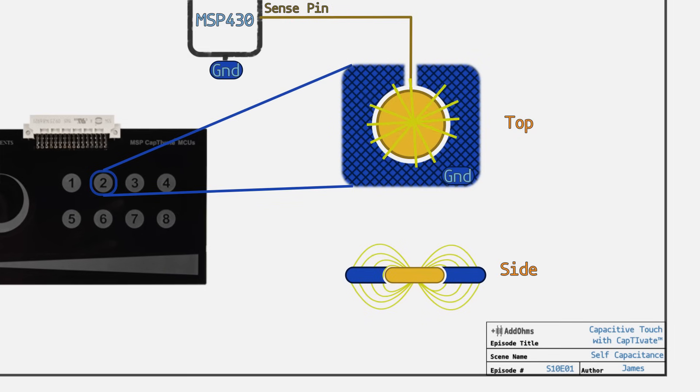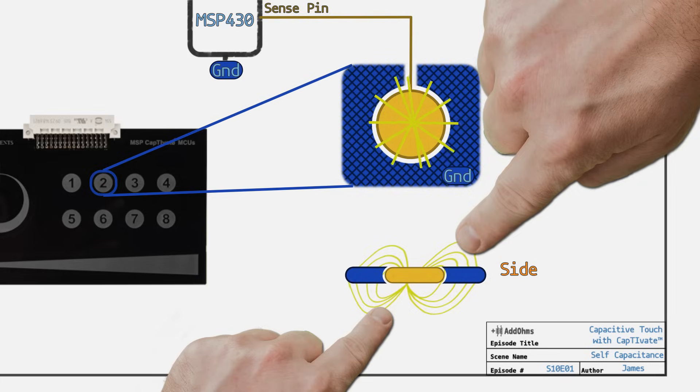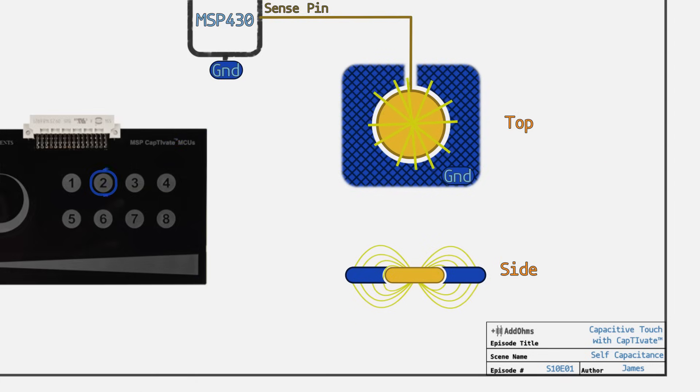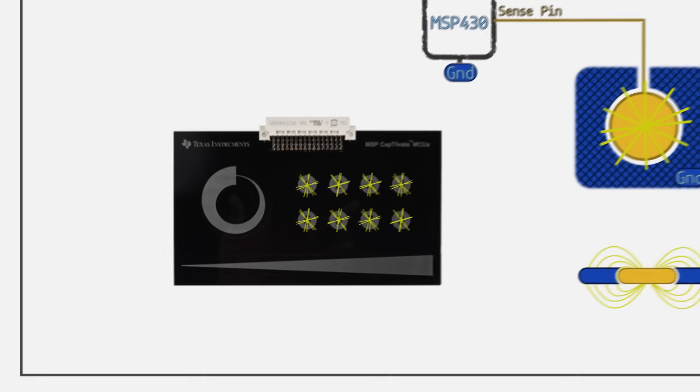The 360-degree propagation is both a good and bad thing. It is good because you can touch either side of the PCB. The downside is that there is a larger field per button, which limits how many you can put next to each other.